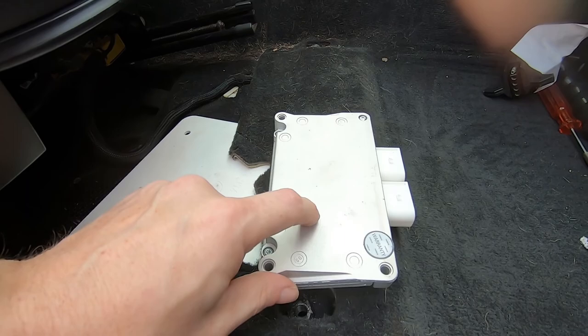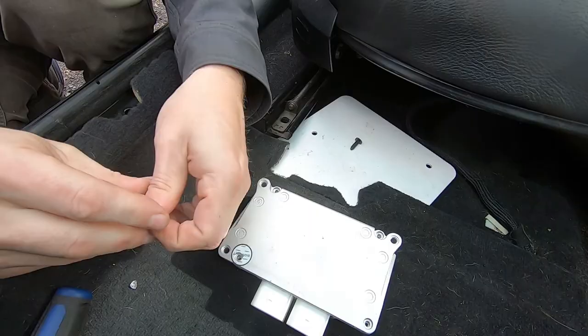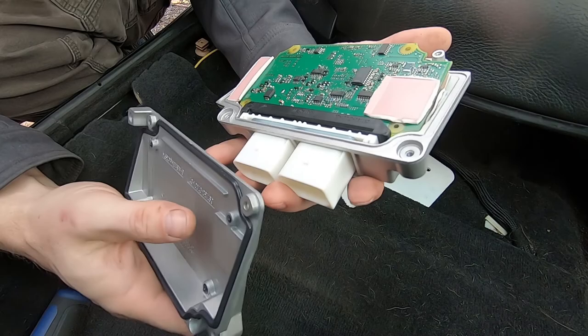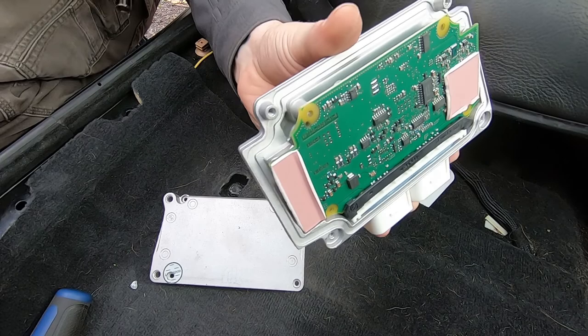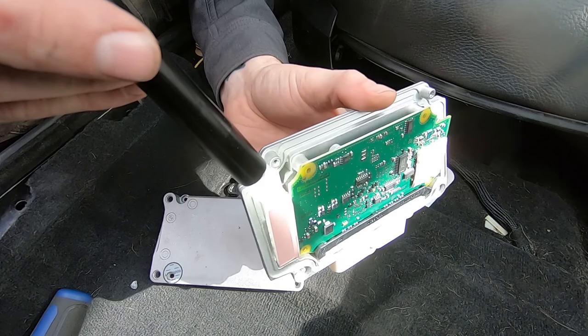But that might actually be bad, meaning we're going to have to come into the box itself and see what's inside. Hopefully it comes apart easily — yeah it does. You can definitely see something happened right here on this side. Let me pull up my light and get a good look in there. I don't see any corrosion or anything visually that's a problem, so that's either good or bad — I'm not sure.